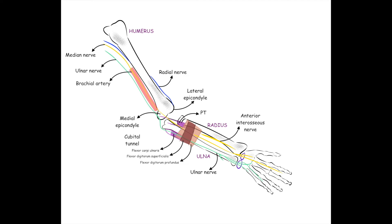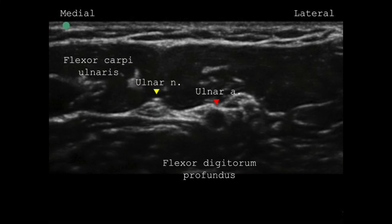Let's now review the ulnar nerve block. The ulnar nerve originates from the medial cord of the brachial plexus and descends medial to the brachial artery to emerge behind the medial epicondyle. It enters the anterior — that is, the flexor — compartment of the forearm to lie between the flexor carpi ulnaris and the flexor digitorum profundus.